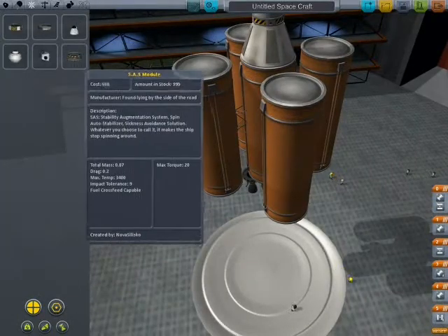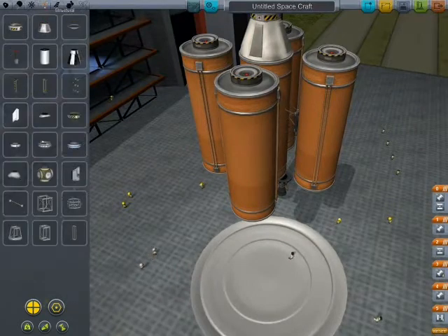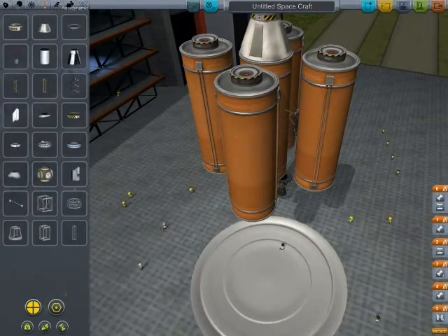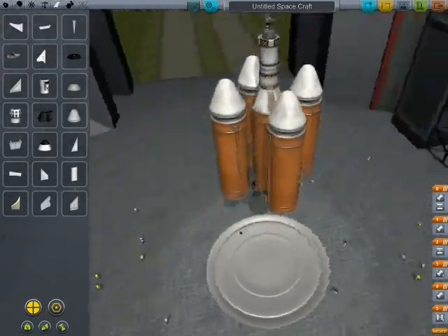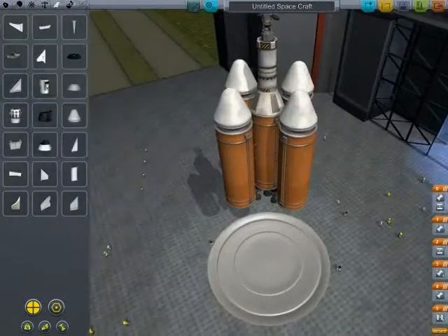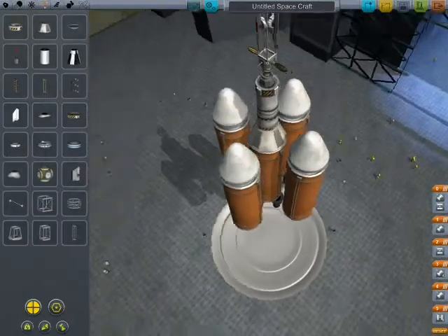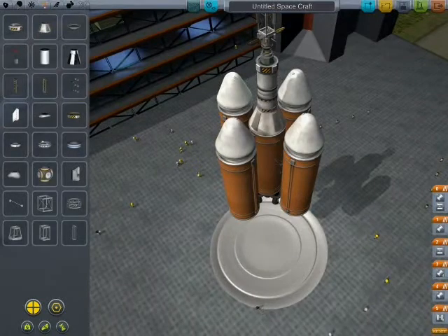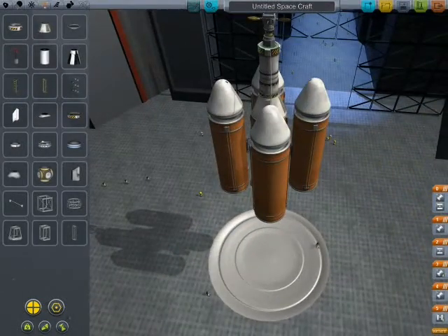As I said before, it looks a lot like the other one. Here's the nose cone! The nose cone actually serves no purpose, but it makes it look a ton better. Structural connectors, and put them on the S.A.F.